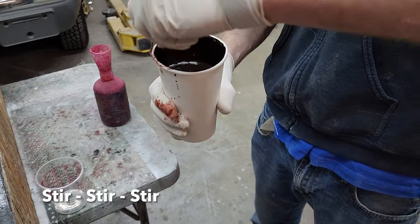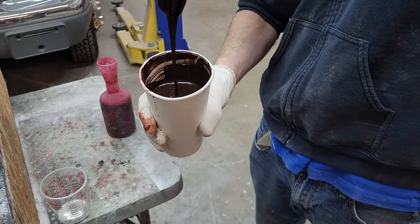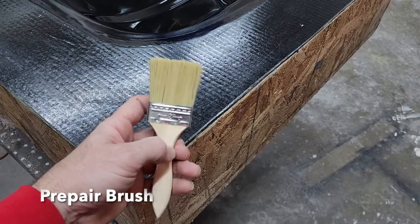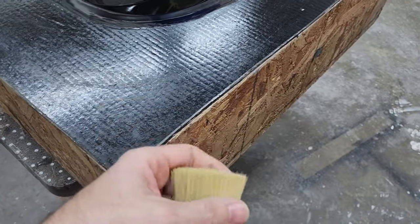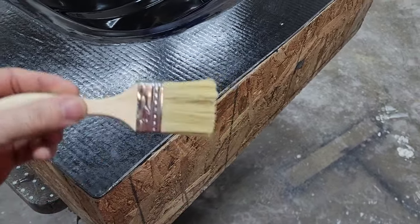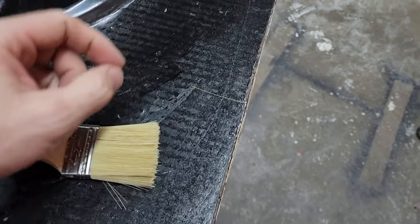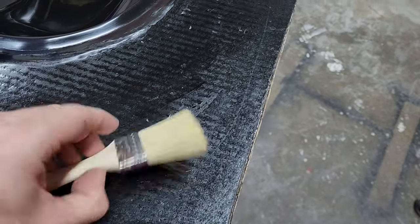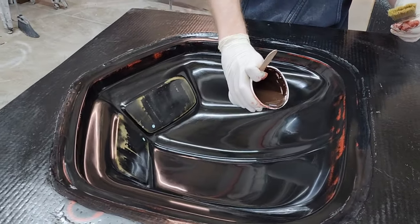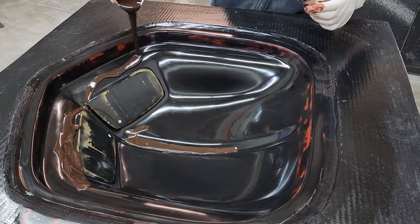Brandon's been stirring the gel coat — he scrapes the sides, gets the bottom, makes sure it's very well mixed. At 70 degrees I recommend mixing for at least two minutes to make sure all materials are blended together. We buy cheap china bristle brushes in bulk by the hundreds. Every time we use one, we pick through it to make sure there are no loose bristles that could fall out in the mold. We then pour a little gel coat in the center and around the top edge to get a nice coating started.